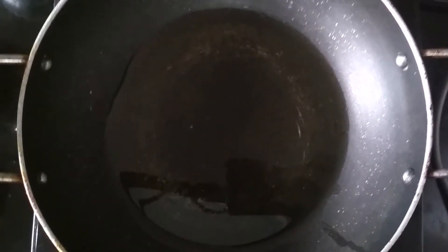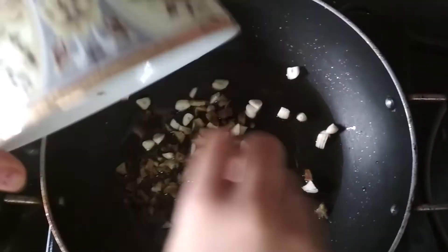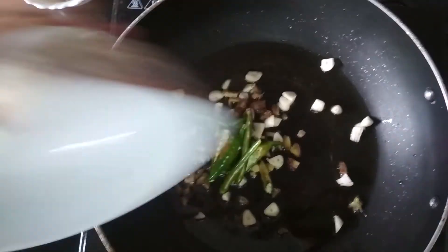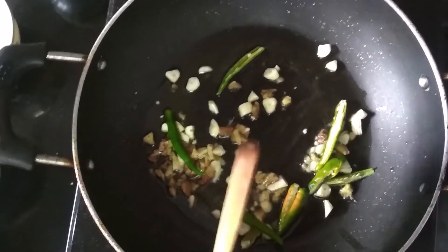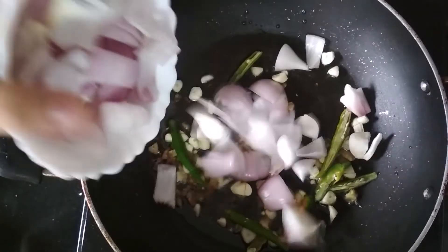Now take another pan and add pieces of garlic cloves and ginger in it. Then add some chilies with a slit into it and sauté them for one minute. Now add the chopped onions.